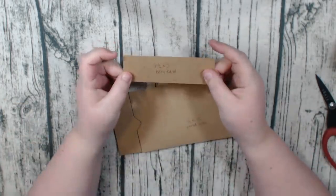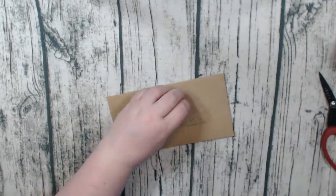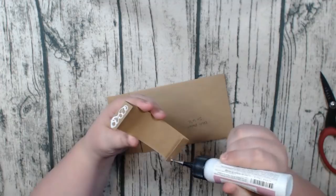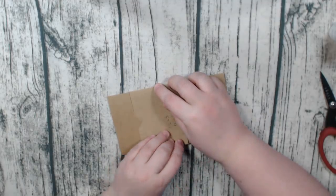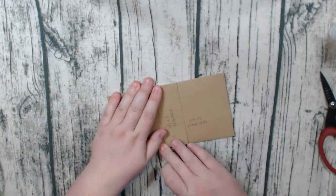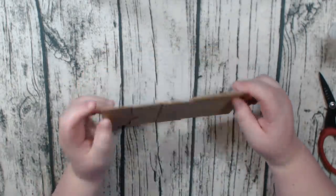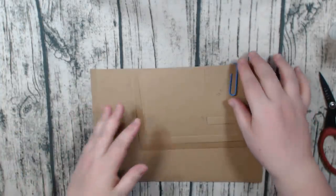Then I did a belly band at one and a half inches by five inches. Score on the five-inch side at half an inch on each end, fold on those score lines, make sure they're creased really well, add your glue, and stick it down. Page one is complete — let's move on to the second one.